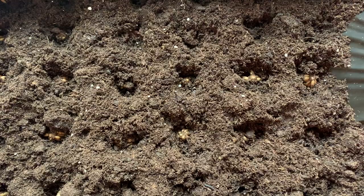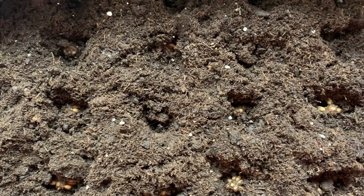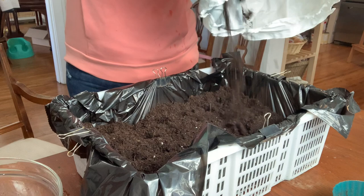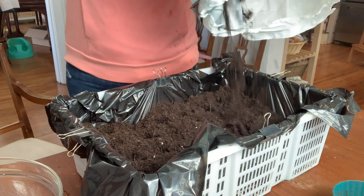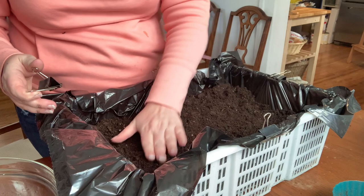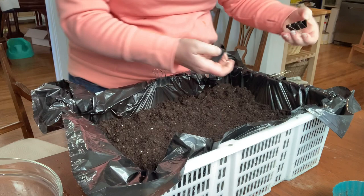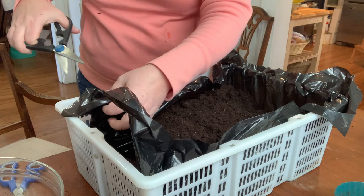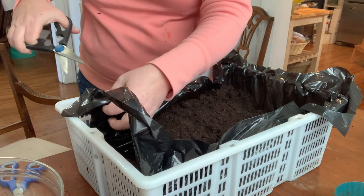All of the corms are in there. Now it's time to put a little bit more soil over them, then set them under the lights and we're done. Then we wait and see how long it takes them to sprout up. I'm just going to trim these little plastic bag ends so they don't get in the way — there we go.